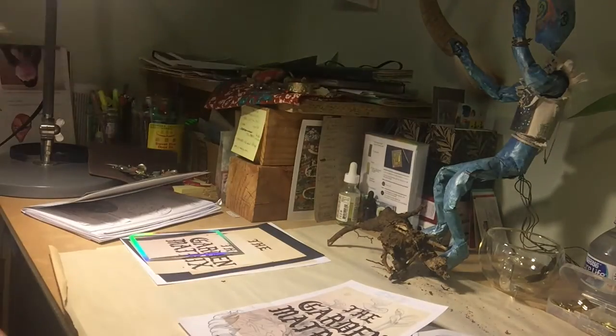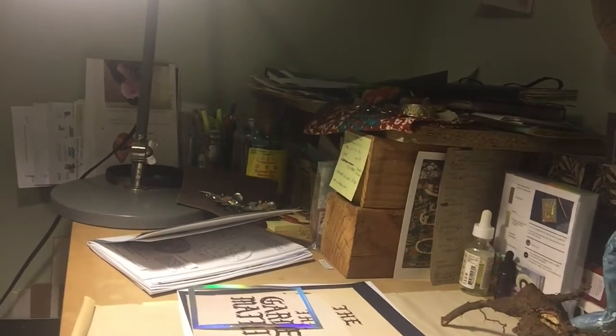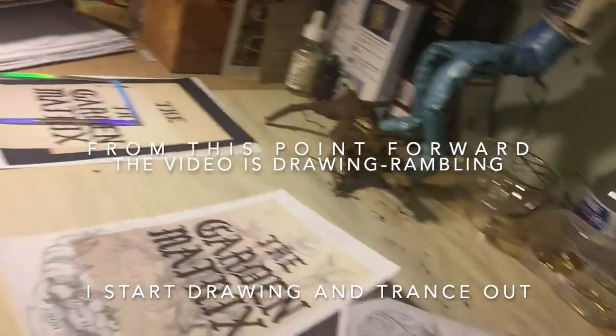Do you want to draw together? Today's not really much of a drawing lesson — I think it's more of a co-drawing, maybe a studio visit sharing what I'm working on. We can draw together if you want.